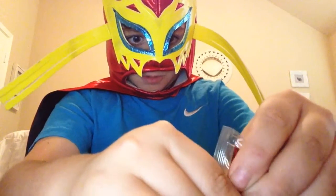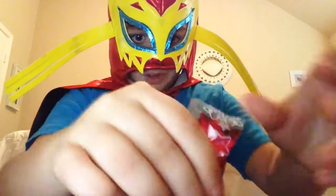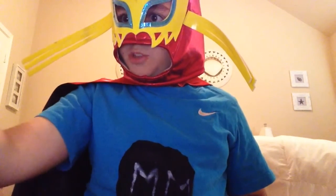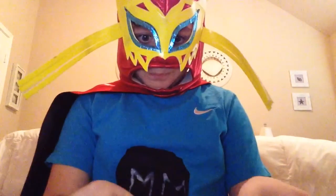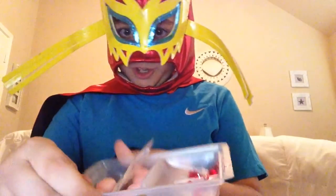It doesn't smell like anything. Let's put some strawberry tea in there. I don't want to waste all this because I will be eating some with the boss, maybe. So there's that jam there.